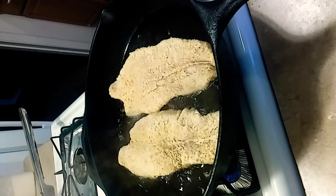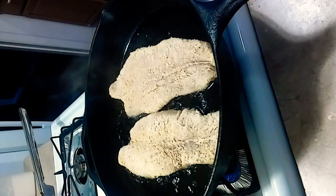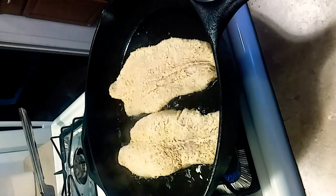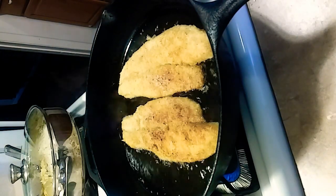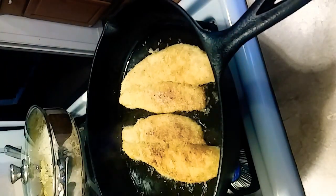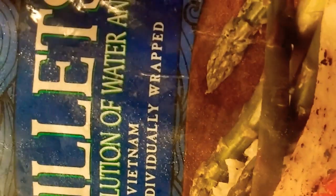Just rinsing my hands off. This is going to be so good. I just flipped them over — they're browning up pretty well. I forgot to show you guys what type of fish it is — I got this from Sam's Club.